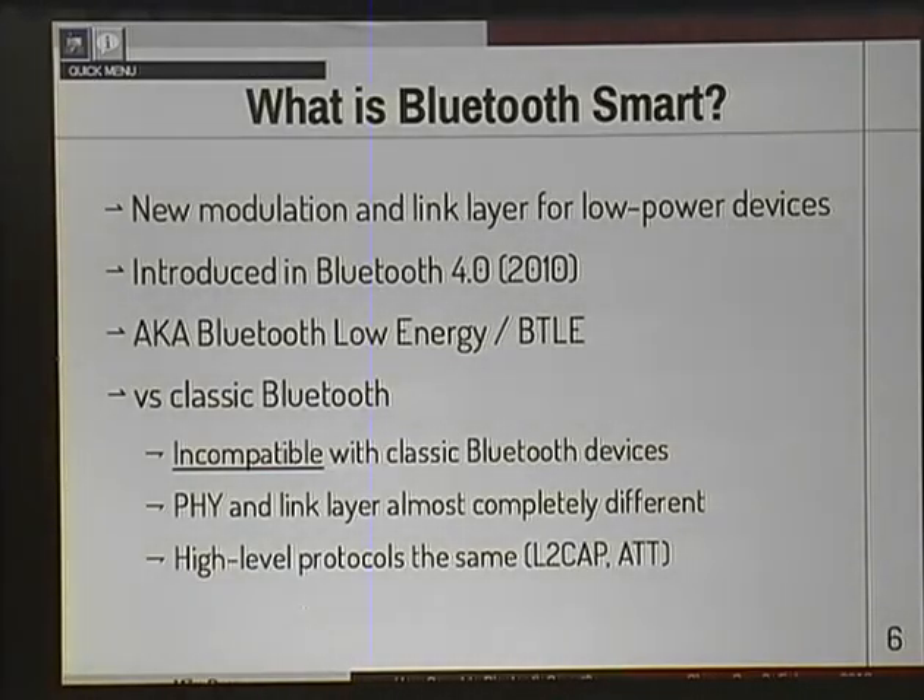What is Bluetooth Smart? This is by far the most common question I get asked when I mention that I research it. The short answer is it's a new modulation and link layer for low-power devices. It's important to note that it is incompatible with classic Bluetooth — you can't have a Bluetooth Smart device talk to classic Bluetooth devices, or vice versa. They're completely different beasts at the low level. But at the high level, they use a lot of the same protocols. They both run L2CAP and use the attribute protocol. It's been around since 2010 when the spec ratified it. I've only begun to see devices in the last year or two. It's also known as Bluetooth Low Energy, or BTLE. If you see anything that says LE or BTLE, it's all talking about the same stuff — it's Bluetooth Smart.